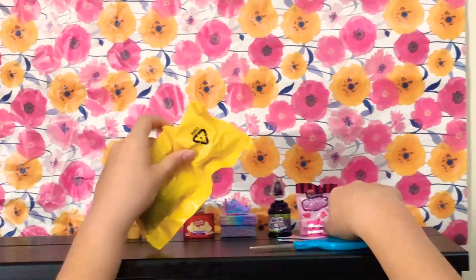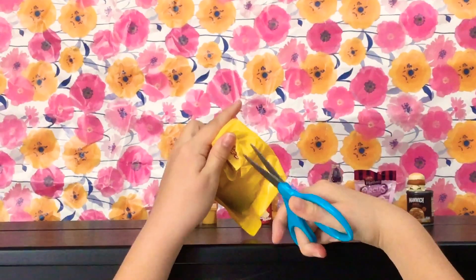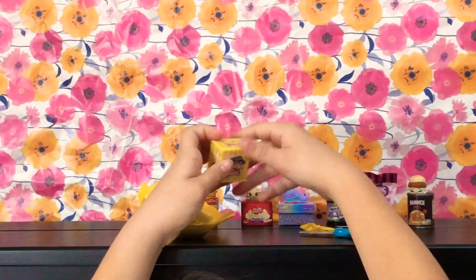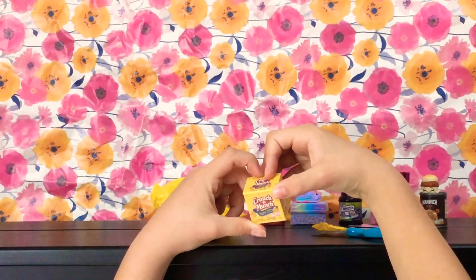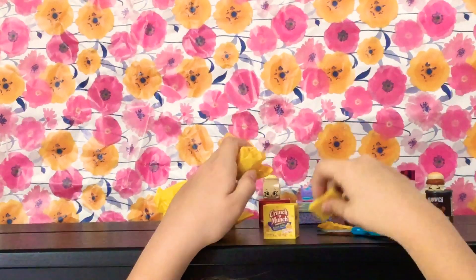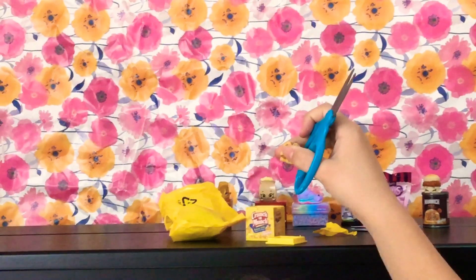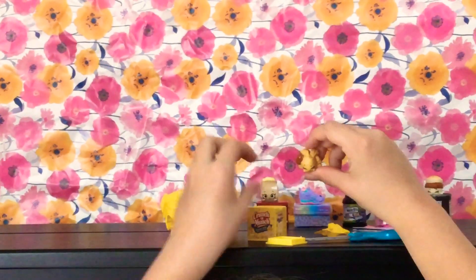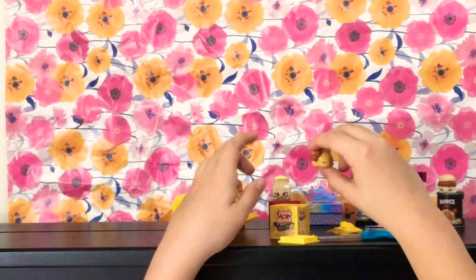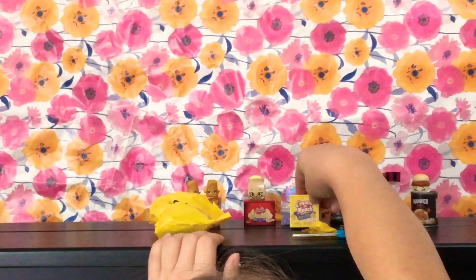And then we'll open this next one. It is... Crunch and Munch, and it is Buttery Toffee. Alright, let's open it. Wow, this is the strangest Shopkins, and it's so cute. Look at that — it's really cool in the middle, lots of caramel. I'm going to just close this up and put it with the other Shopkins.